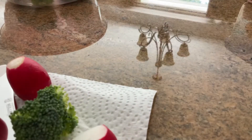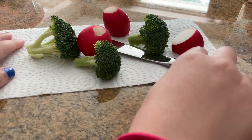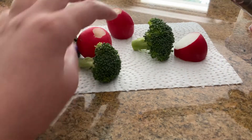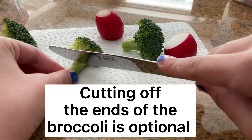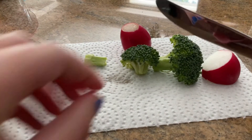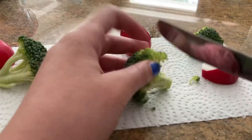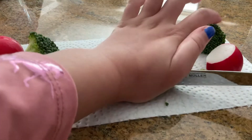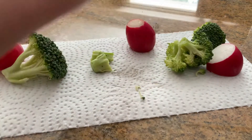Now I've got my broccoli and my radish, and I'm going to grab my knife — but please make sure you guys are very careful because knives are very dangerous. Now I'm gonna cut off the ends of my broccoli, and this is totally optional. I'm gonna do the same with this broccoli — it's kind of hard to cut if you've got really hard broccoli. It's okay if it starts to fall apart.